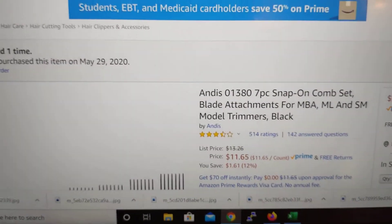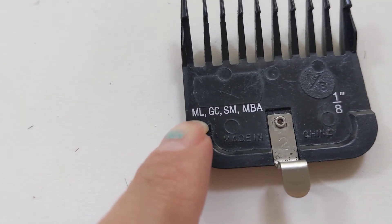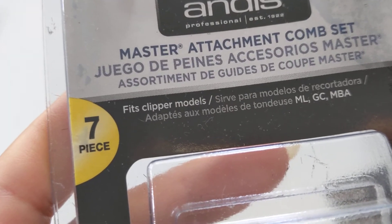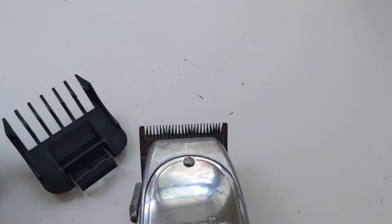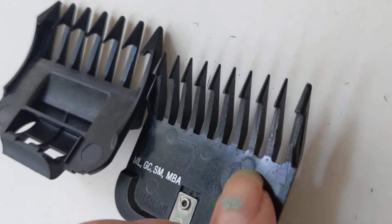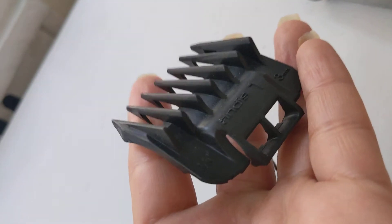This is definitely a no, guys — it would not fit your machine if you buy this one. My original comb says it fits basically ML, and the listing also says it fits clipper models M and L. So it's supposed to fit, but it doesn't. Look — these are not size one at all. Look how small that looks right there — very, very off.